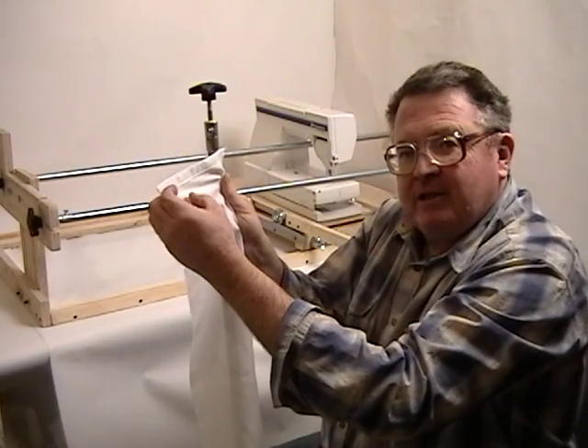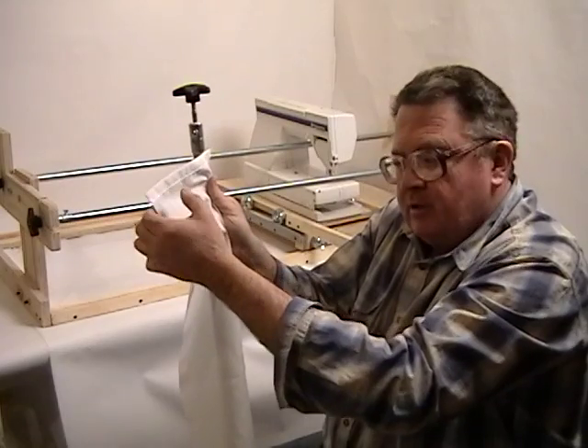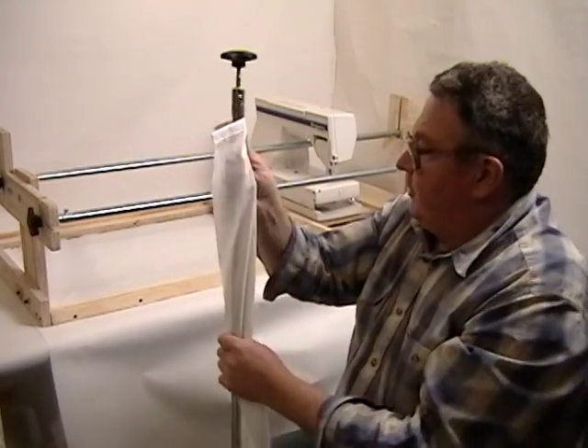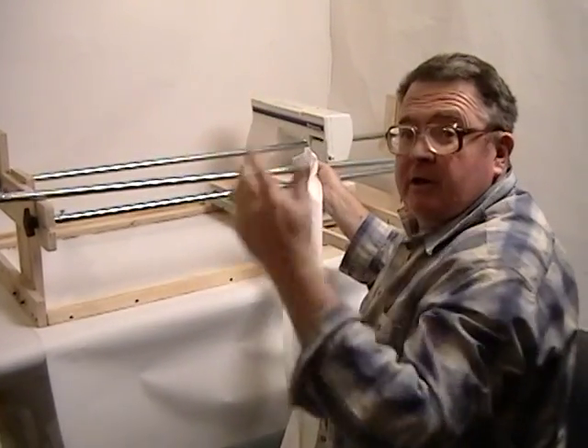In mounting the quilt, I usually like to use a safety pin to just pin the quilt to the leader strip. It rolls up, and the rolls go right on the frame — and you're good to go.